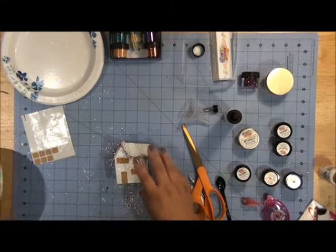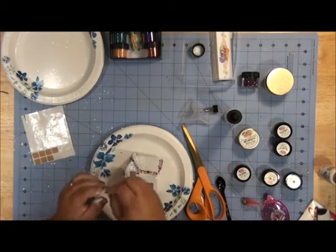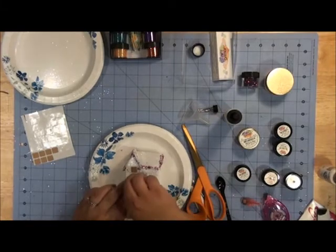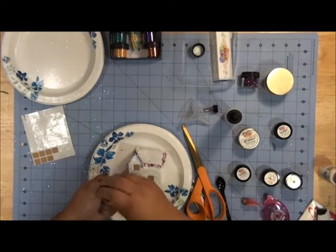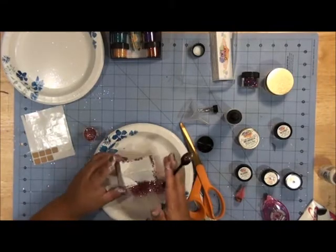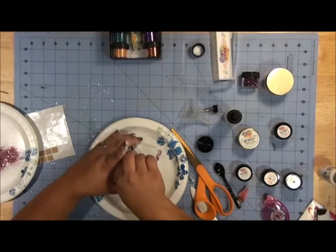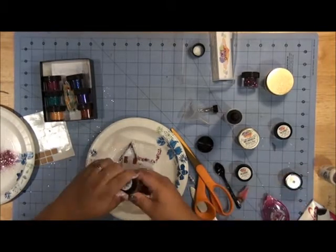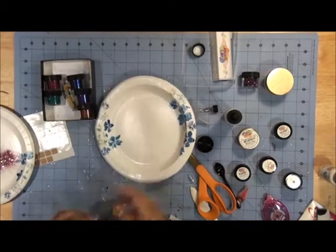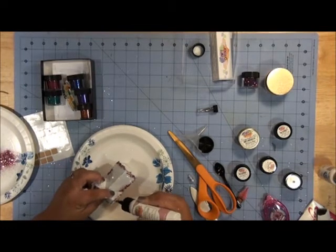Now I'm going to glitter the pieces by removing just some at a time. I'm going to do my shutters and my door first and then I will do the windows. I also need to do a little bit of touch-up on my vintage glass glitter because I was messing with it while it was still wet.